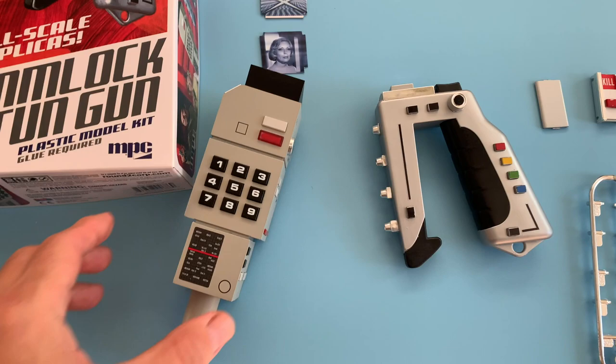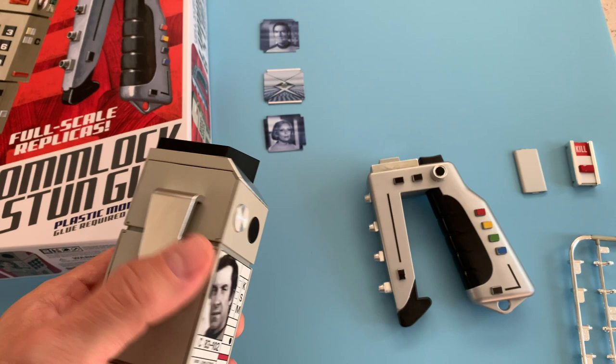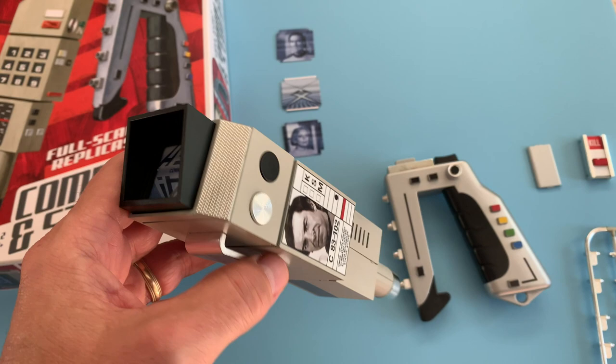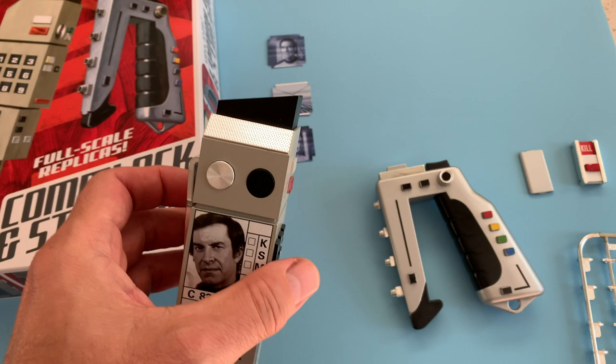Here's the comlock — I painted them using Tamiya paints with an airbrush. I prefer airbrushing over rattle can paints because it gives you a better finish overall. You can never get the correct color with rattle cans. I drive myself nuts with these details and try to go the extra mile to get the colors correct. Anyhow, this is the comlock.